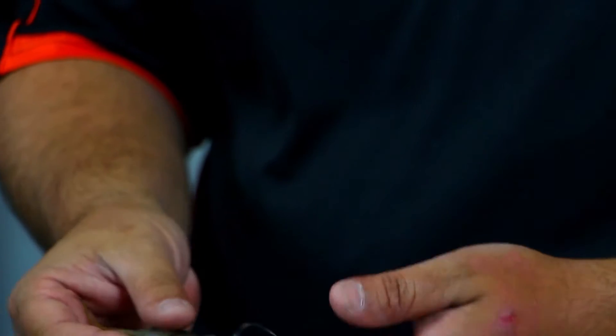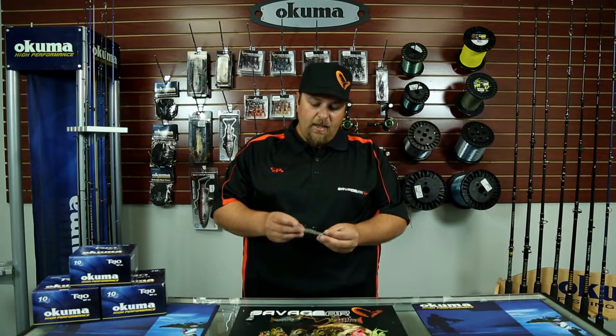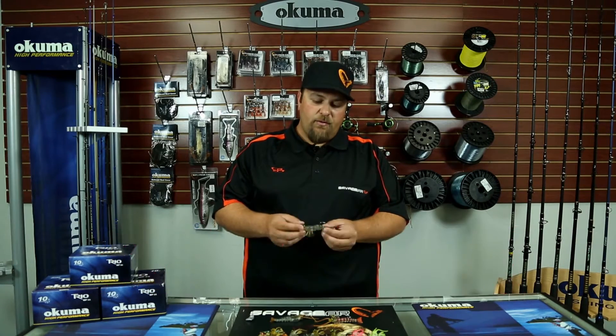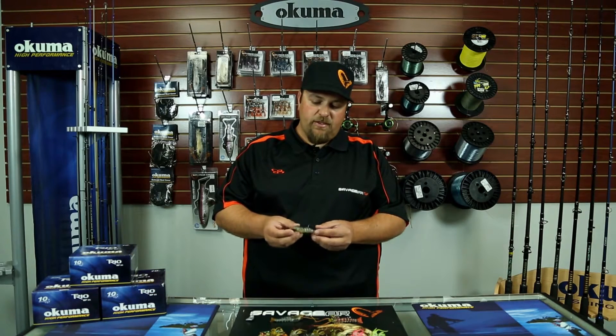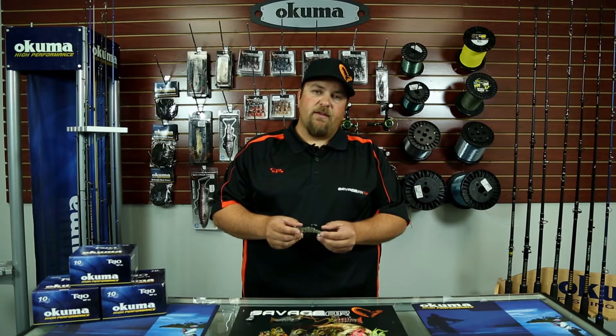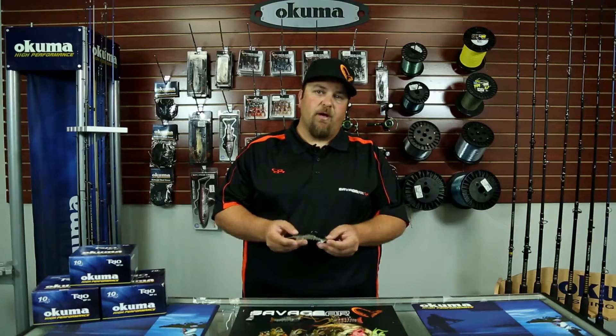The TPE Popping Shrimp is available at local retailers and or our website, savagegear-usa.com. As a precaution with any TPE product, do not store with standard soft PVC plastics or they will react with each other. It's easiest to either leave them in the clam pack and or have a dedicated box for your TPE Shrimp products.